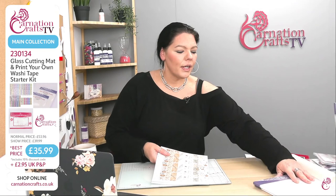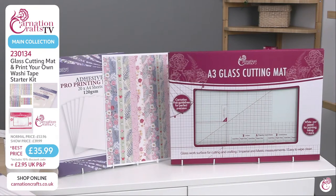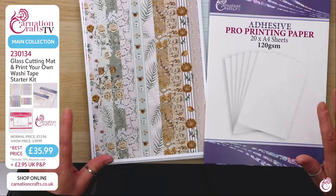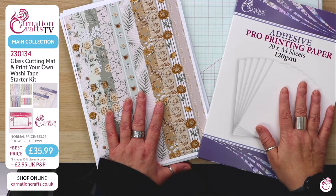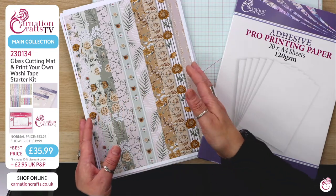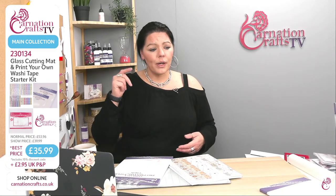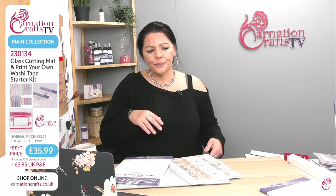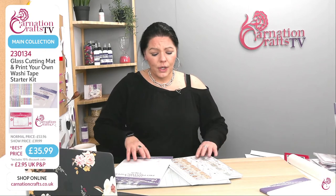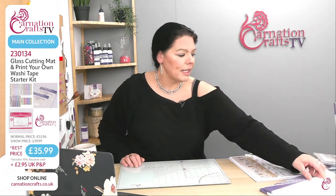For all of you that want to get the glass cutting mat, that's going to be your biggest saving today because you're getting everything else for free. You're going to get the mat, the downloads, all of that for £35.99 on number 230134. That's only available till midnight tonight — after that, it goes to its normal price of £53.96 for the three together. It is just a special day thing. Massive thank you to Carnation for giving us it for a day, because it's an absolute bargain.